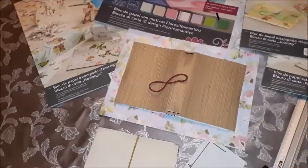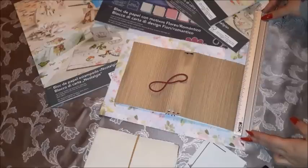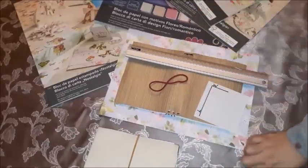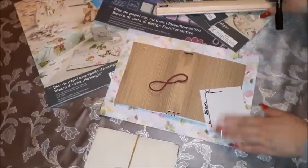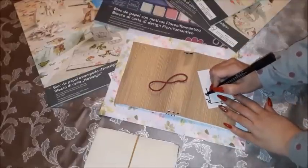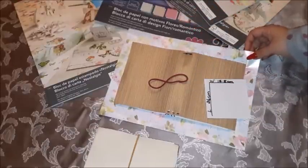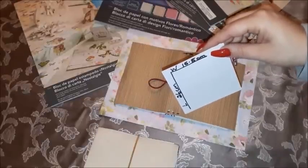I'm going to give you the measurements. The length is 26 centimeters and the width is 15.5 centimeters. Make a note of those so they are at hand. I'll be cutting the traveler's notebook cover from this paper in these measurements. The length is 26 centimeters while the width is 15.5 centimeters.